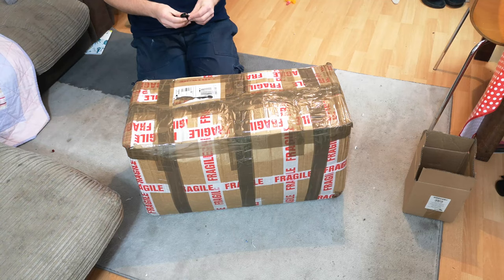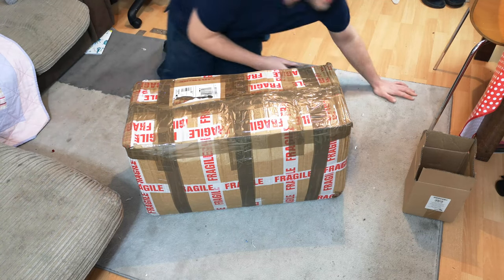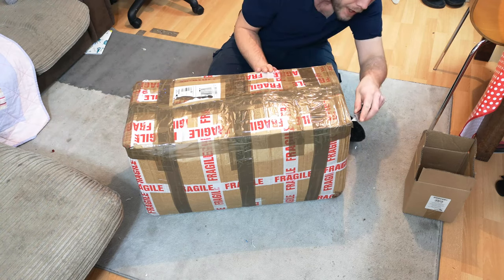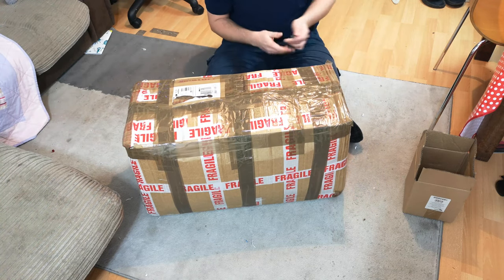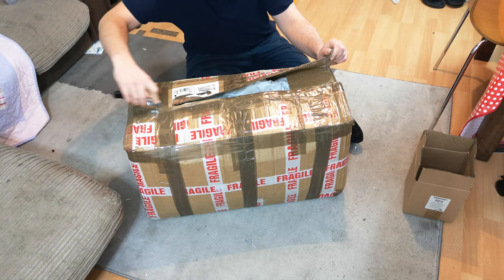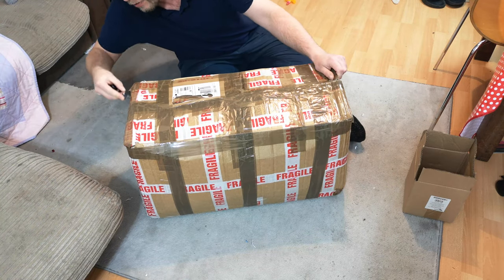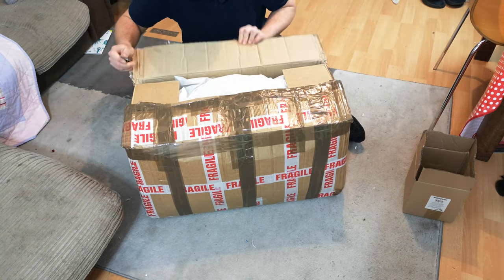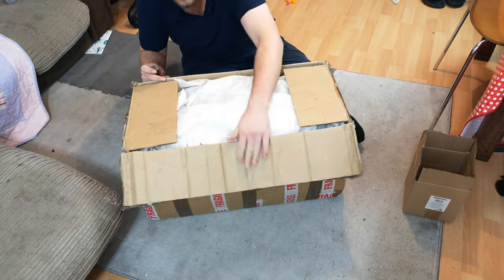Hello, my vacuum cleaner chums. How are you today? This is a last minute dot com refurbishment for Mr. James, who is coming this weekend at the time of filming to collect all the other stuff that I have done for him and to drop off a load of stuff for me.